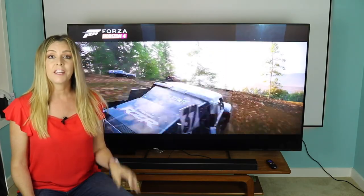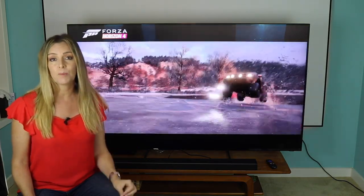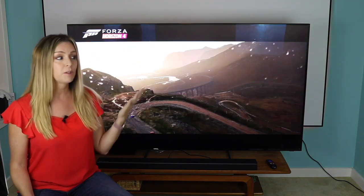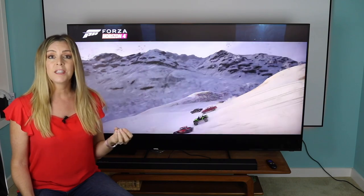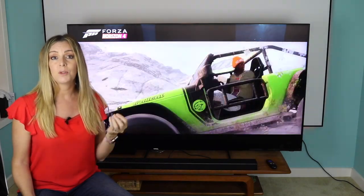The Samsung 8K QLED TV has another feature called Intelligent Mode, which adjusts the brightness depending on the room environment. Here in my basement media room the light wasn't such a big issue, so I didn't get to experience too much time using this feature.